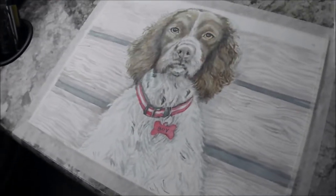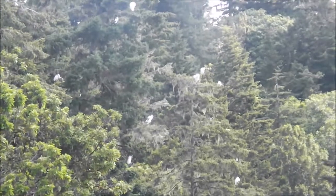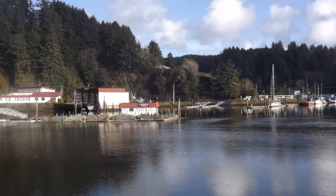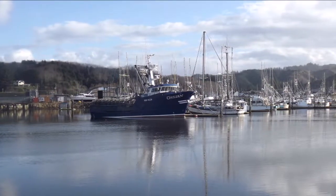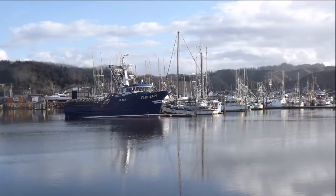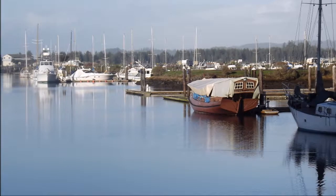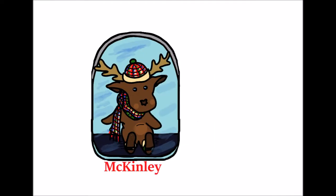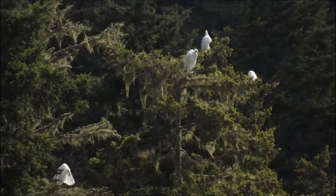After getting this illustration done, I went outside and took photographs of an egret rookery that I saw while driving along. I'll show those to you as this video ends. Stay wild, Moonchild!